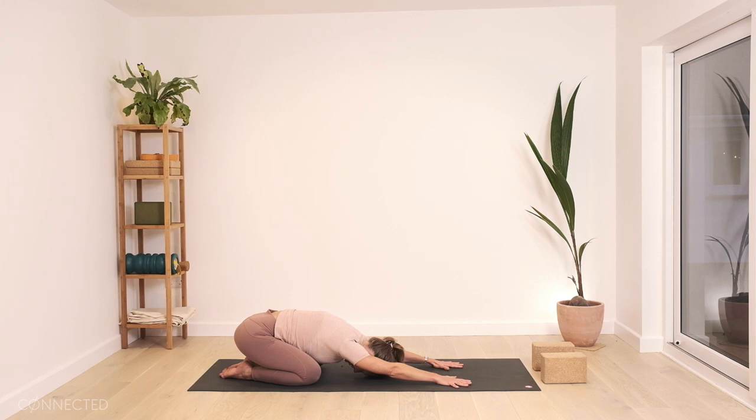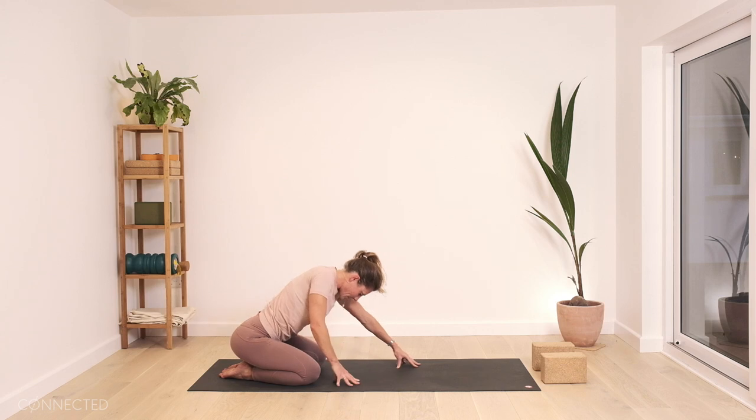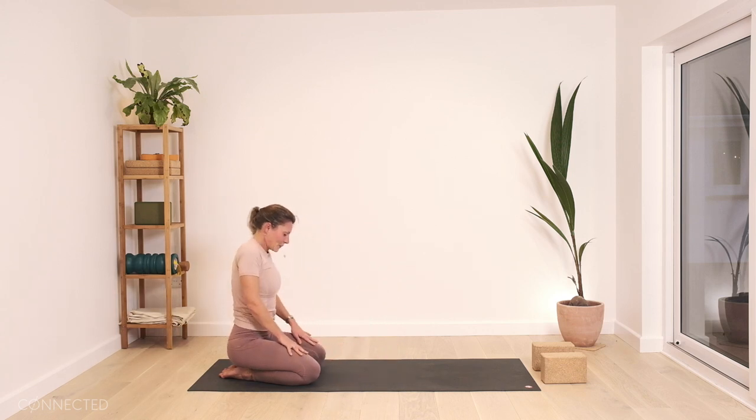And then whenever you're ready — stay there as long as you like — but rolling up and rolling the shoulders back a few times.